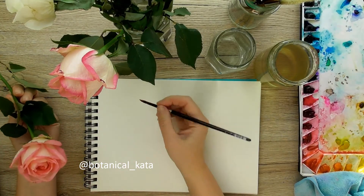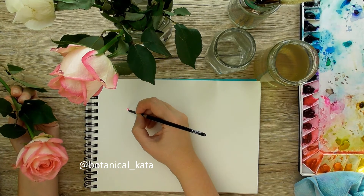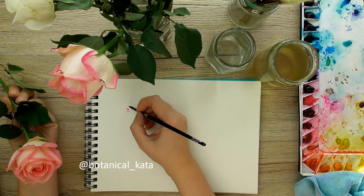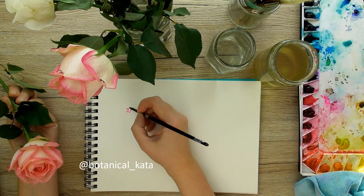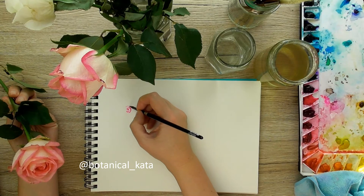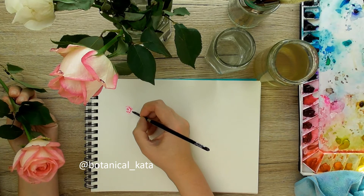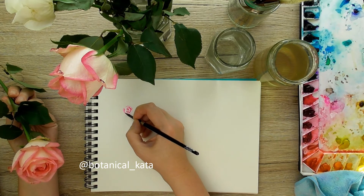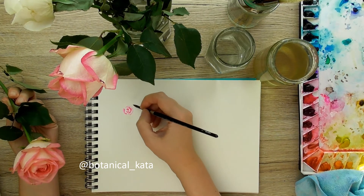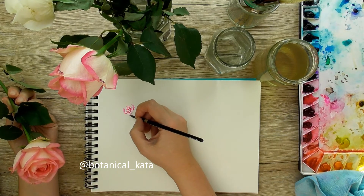Welcome to my channel, my creative friends. It's wintertime and I bought some roses for myself because I would like to have flowers in the house — I miss them very much. Because I have roses here, we can paint some roses as well. In this video I won't paint any botanical paintings; I won't paint the real rose. This is just an inspiration for me this time.